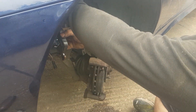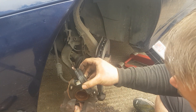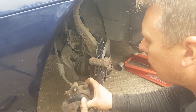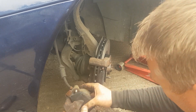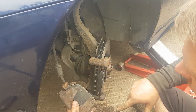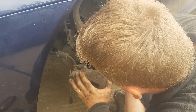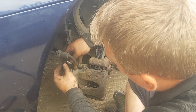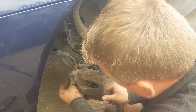Now pull your caliper out of the way and cut the cable tie. Pop the sensor through the caliper, pop the pad into the caliper, and just make sure you have put the pads in the right way around. Then we can start winding the caliper pins back in.